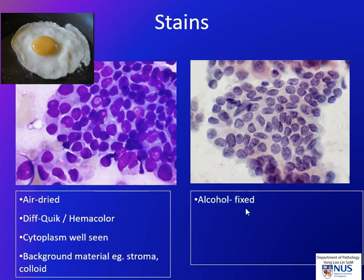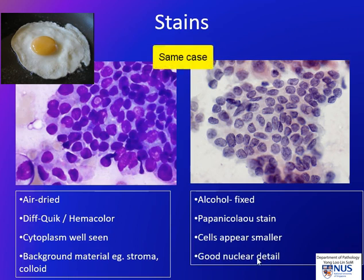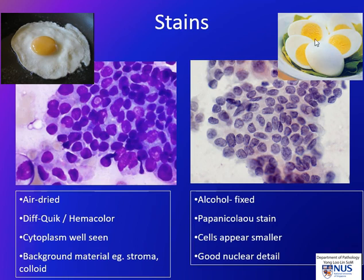The Papanicolaou stain smear is fixed in alcohol, so when immediately fixed you get a very good read of the nuclear chromatin. The Papanicolaou stain is especially good for chromatin. The cells appear smaller because they do not have time to swell up. These two pictures are taken at the same magnification, and you can see very good nuclear detail. This is an example of papillary thyroid carcinoma — we can see the chromatin is very fine and powdery, nuclear grooves are easily visible, and there is a nuclear inclusion. Because the cells do not swell up, we can think of these as boiled eggs — boiled eggs versus fried eggs.